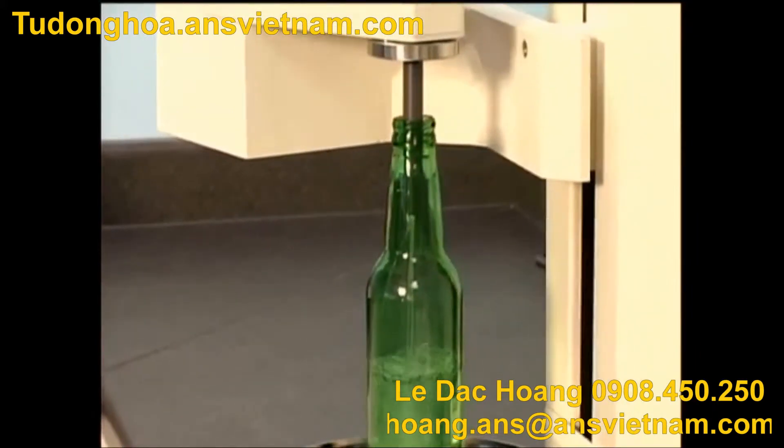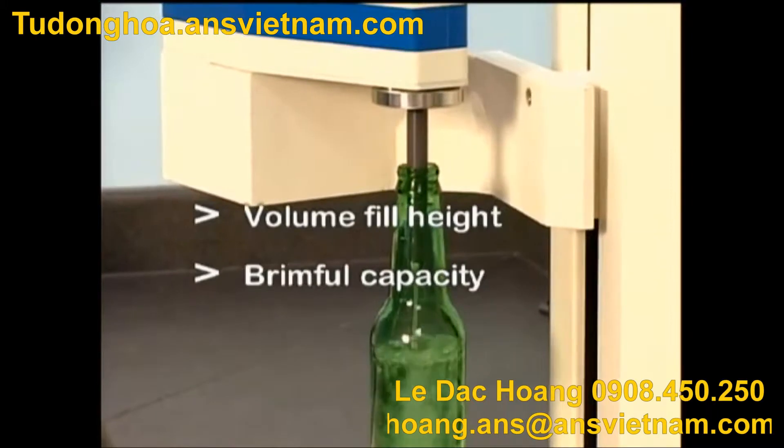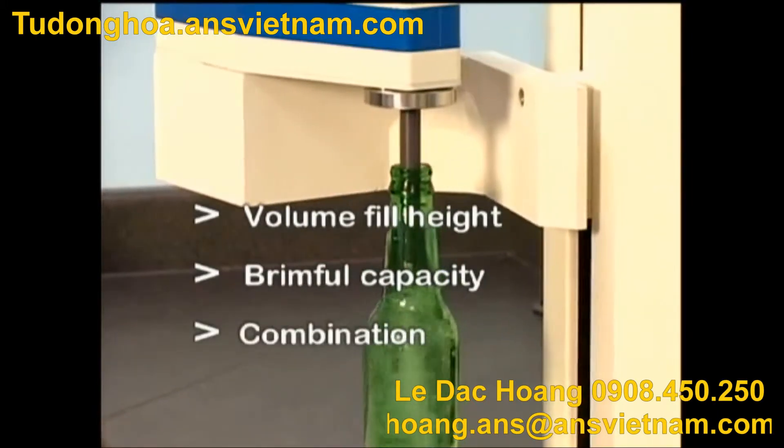The Fill Height Tester offers three pre-programmed testing modes: volume fill height, brimful capacity, and combination brimful and volume.